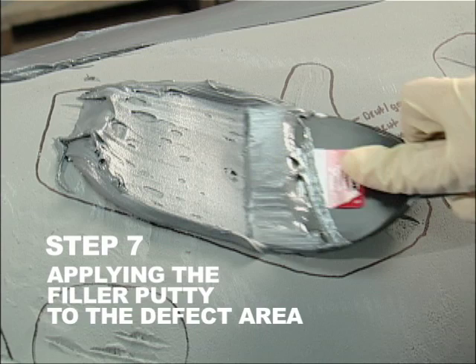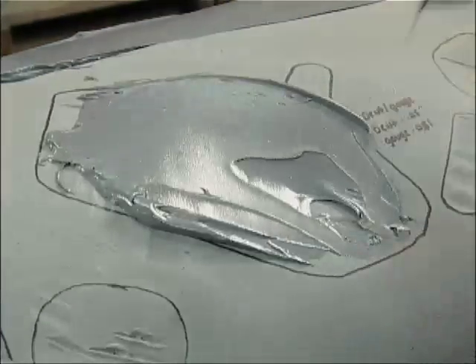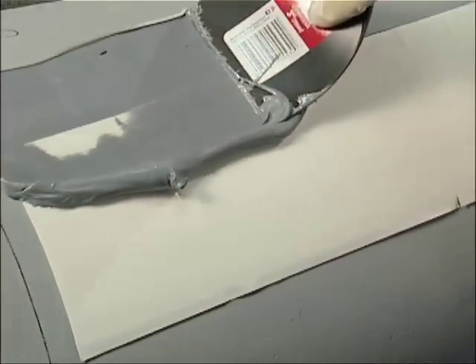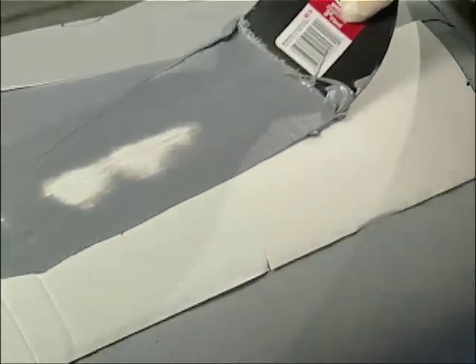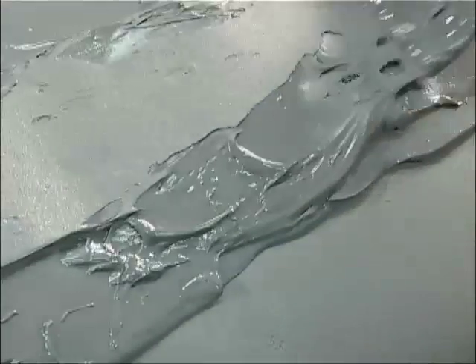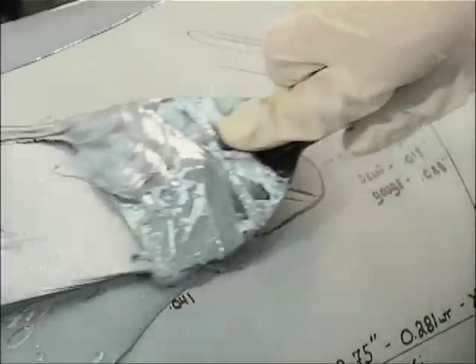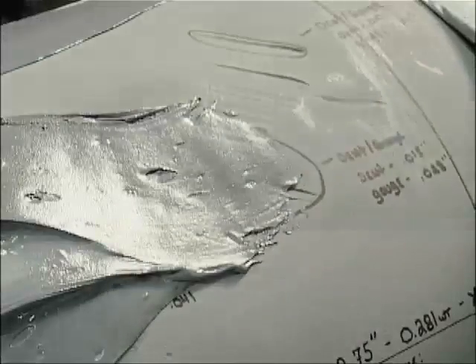Step 7. Applying the filler putty to the defect area. Apply the filler putty in slight excess to the defect area, across the leading edge of the anchor pad, and on both sides of the pipe seam. This will ensure a load transfer path to the Permarap sleeve. Use the putty knife to remove the excess material and smooth the putty to the original pipe configuration, making sure the putty is pressed into any voids.